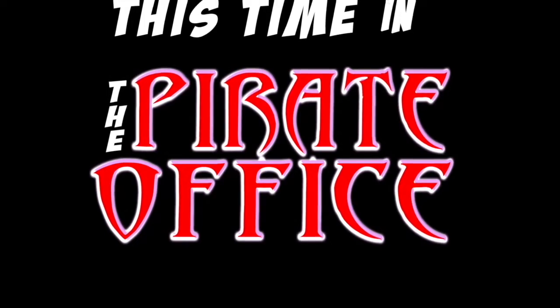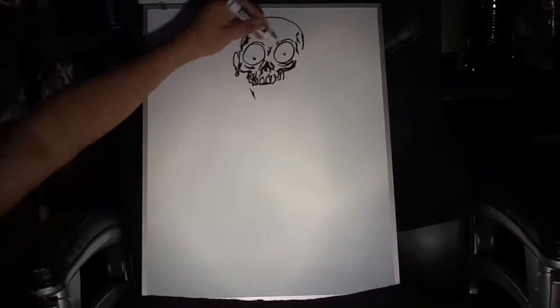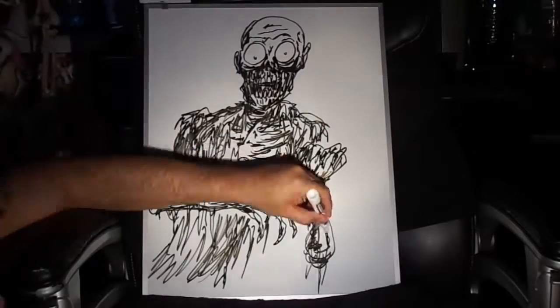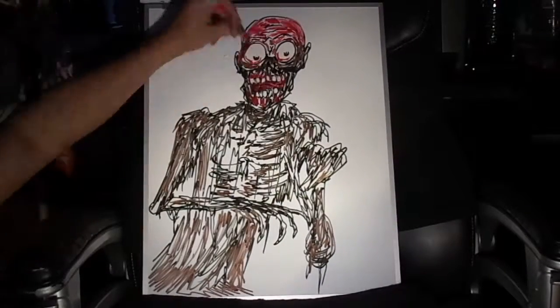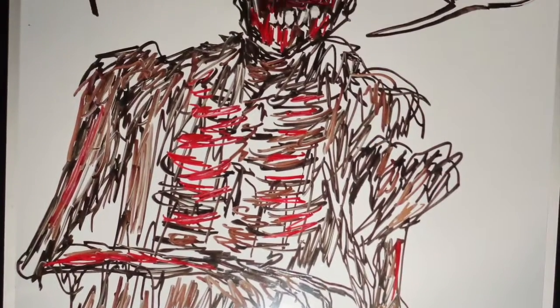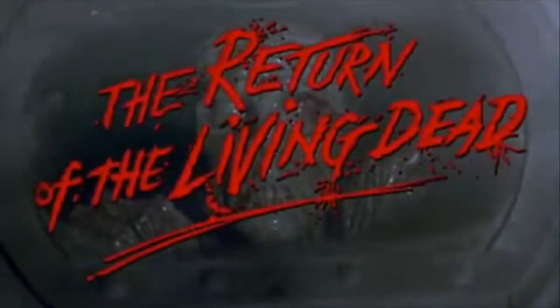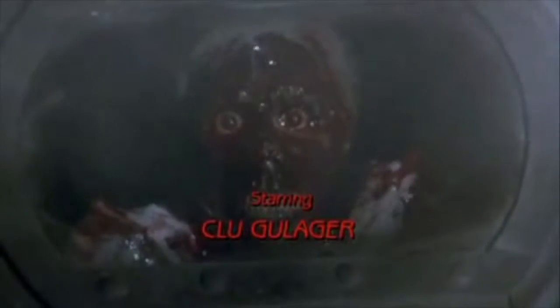This time in the Pirate Office, we're going to talk about a character that is near and dear to yours truly. This episode of Deep Inside the Pirate Office is going to feature a character known as the Tar Man.